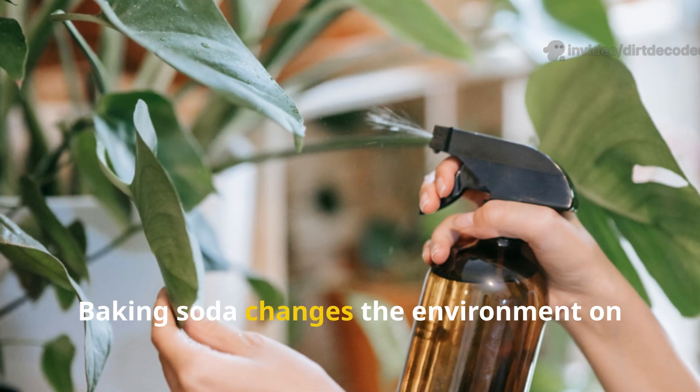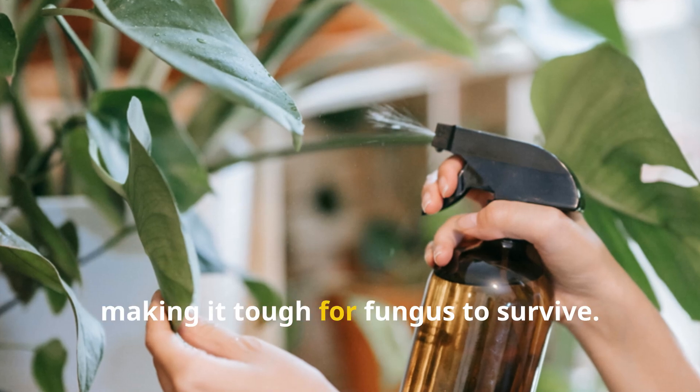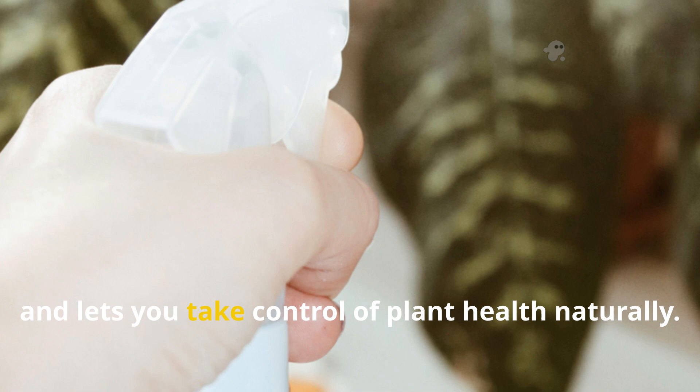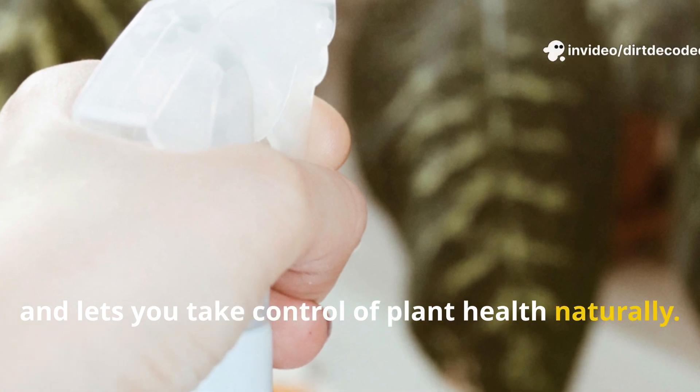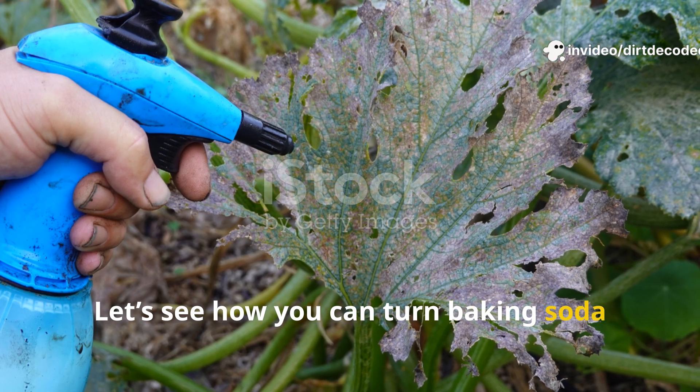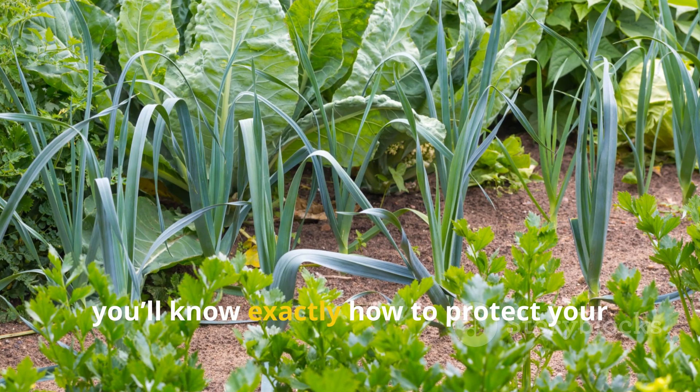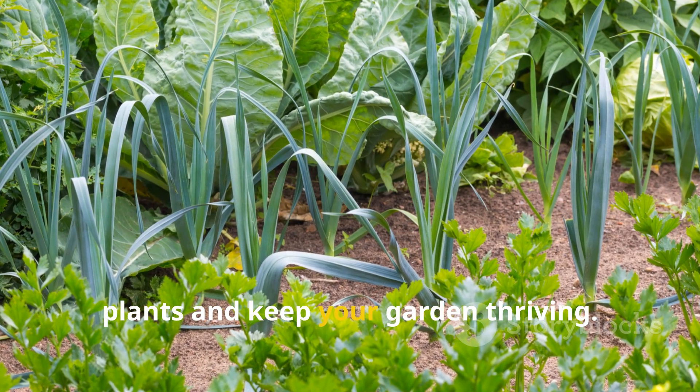Baking soda changes the environment on your plant's leaves, making it tough for fungus to survive. It's affordable, easy to use, and lets you take control of plant health naturally. Let's see how you can turn baking soda into your garden's secret weapon. By the end, you'll know exactly how to protect your plants and keep your garden thriving.